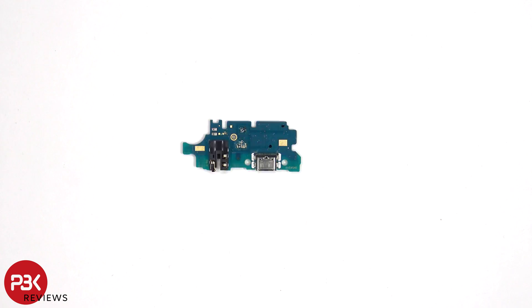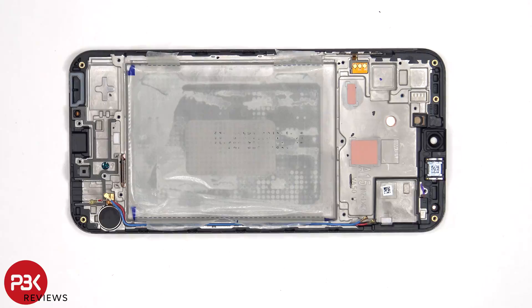Here's a look at the other side. For anyone who accidentally inserted a SIM ejector tool into the microphone hole or opening, you don't need to worry on this phone, since the filter for the microphone and the microphone itself are both seated above the hole, and they won't get damaged.